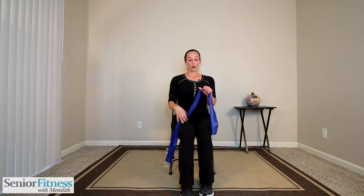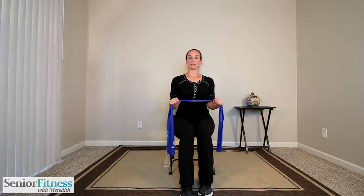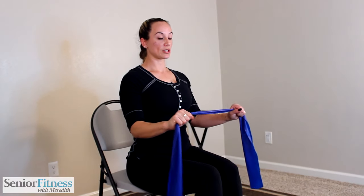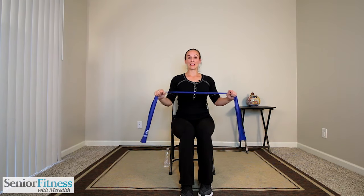Next we're going to work our rotator cuffs. Nice and tall, holding the band in front of us. We glue our elbows into the side of our body — those elbows stay glued in. We press our hands out and gently release. It's a small movement; slow and controlled in both directions. Exhale as you press, inhale as you release. After our reps, give a little shake out of those arms.